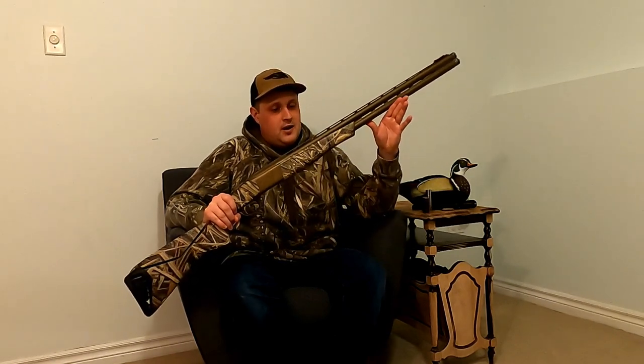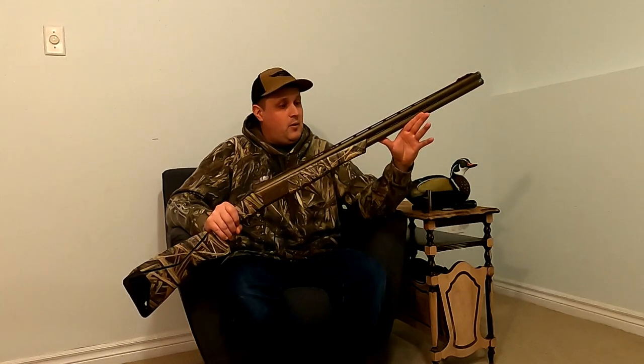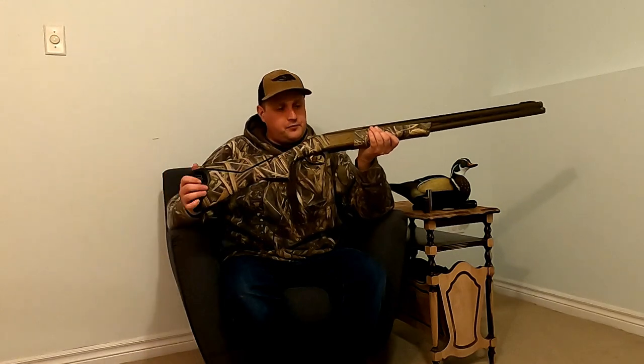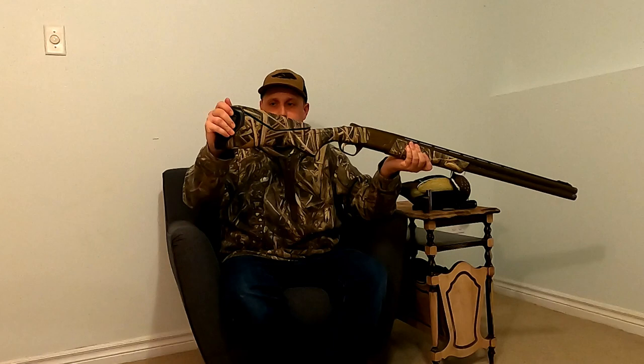This is a four-year review — a long-term review of this shotgun. I have loved it from day one. I'm going to go through from stock all the way up the barrel: things I love about it, things I wish Browning had done a little bit different, and my overall opinion of how it's performed over the last four years.